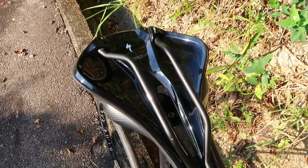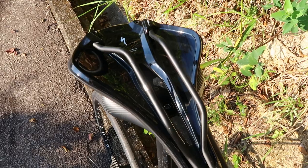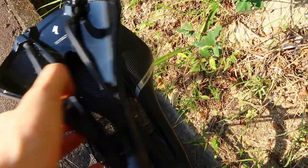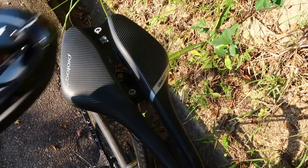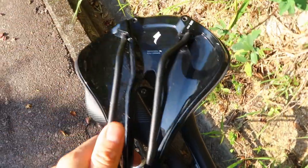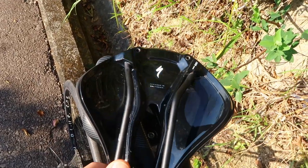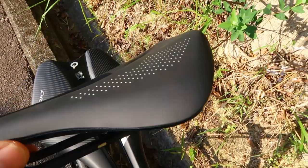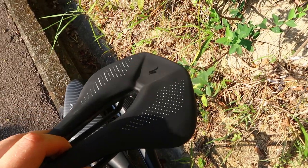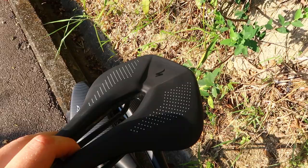Now this is the cheapest version of the Power Saddle, so it's quite heavy — about 260 grams. For reference, this Dimension 143 is 145 grams. This one's got quite a substantial plastic injection-moulded base, and on this cheaper version it's actually got a lot more padding than the more expensive, lighter versions. Is that a good thing? I'm not so sure it is.